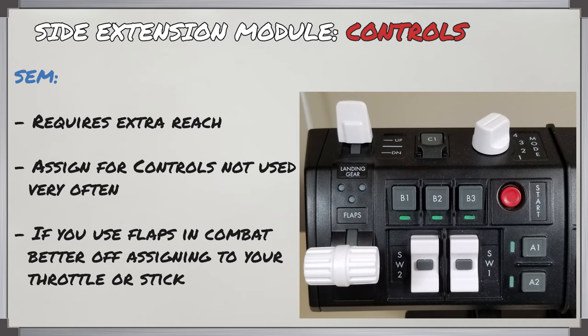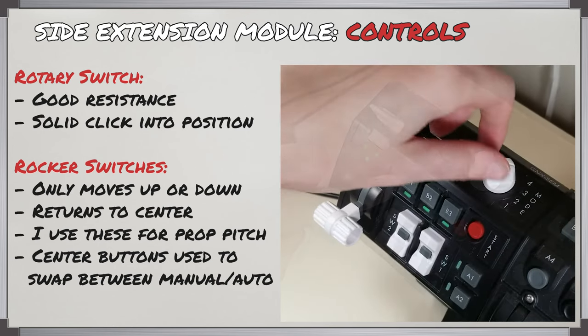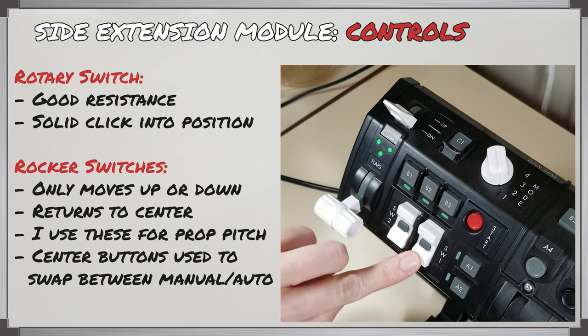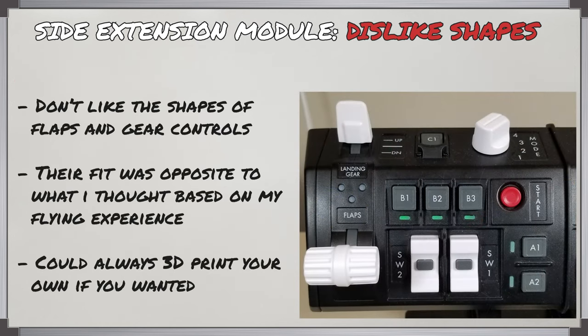If you're someone who uses flaps in a dogfight, you might want to assign them somewhere else to keep your hand on the throttle. The rotary switch works as expected, requiring good pressure to move and has a nice solid click when you change positions. The two rocker switches go up and down and spring back to center when you release. For me this is the go-to switch for adjusting propeller pitch manually, while I use the center buttons to swap between automatic and manual propeller pitch control. My only dislike with the side extension module is the knob shapes for the landing gear and flap controls — my first instinct was to put them on in reverse, and they don't fit right swapped, so I just had to leave them as they were.